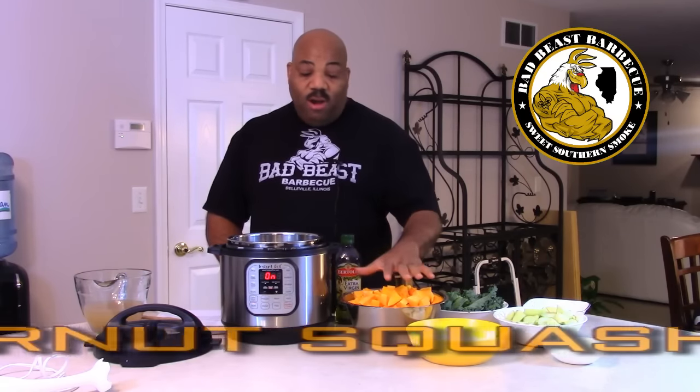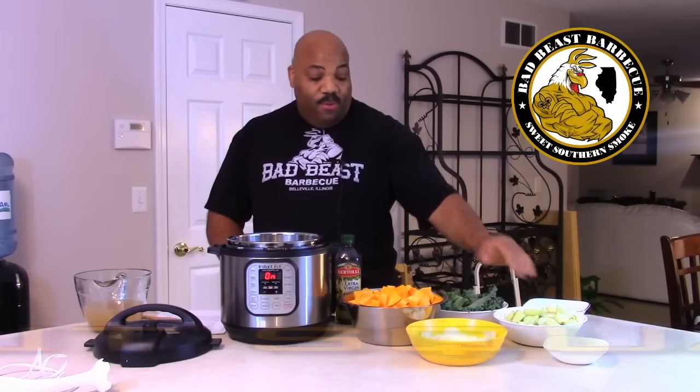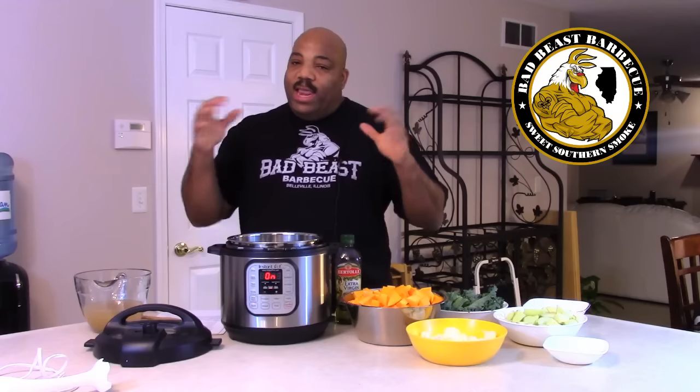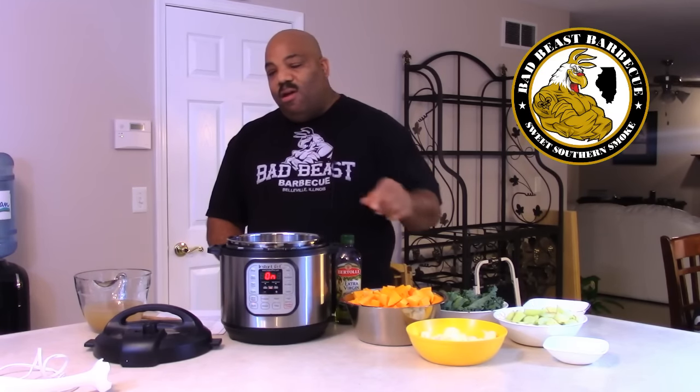This butternut squash soup has two butternut squashes, onions, Granny Smith apples, kale, ginger, and a whole bunch of other ingredients. So we can go ahead and get started putting this thing together and it shouldn't take too long. We'll have a quick taste test at the end and give it a thumbs up and let you know how good it tastes. So let's get started.